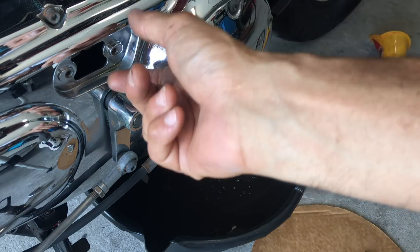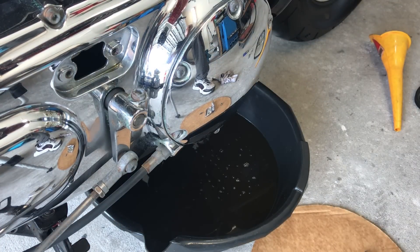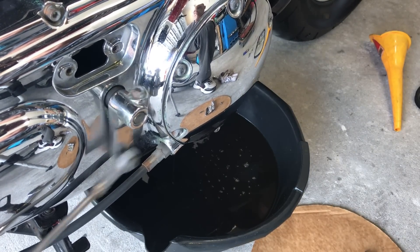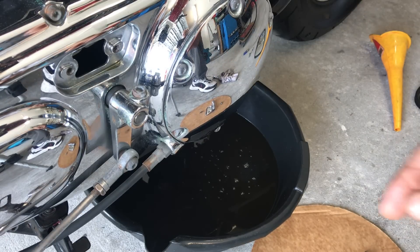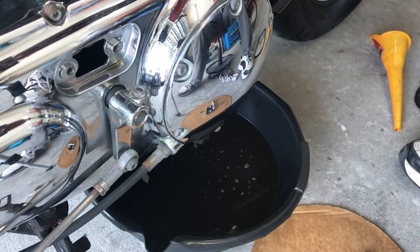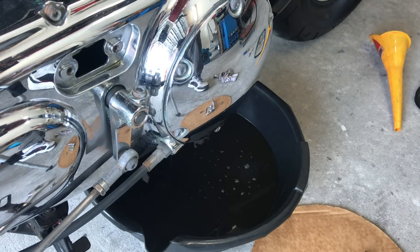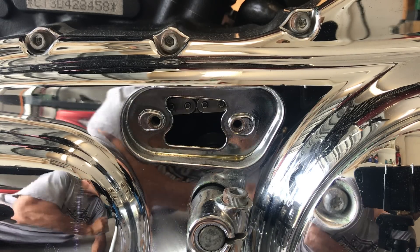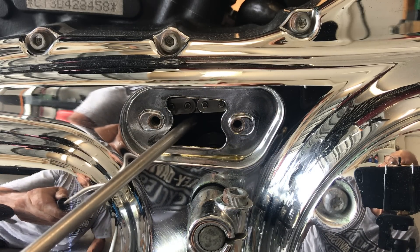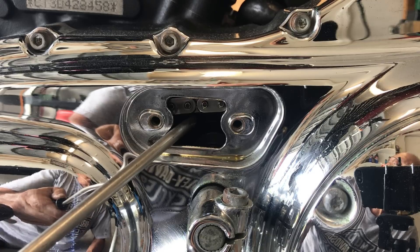The fluid should drain easily. What we will do is check the primary chain adjustment — it should be about 3/8 inch. They suggest checking it in three different spots. What I'll do is get it into 5th gear and check it in another spot. It's beautiful — this bike doesn't have many miles on it. I'm going to rotate it again. The third spot is just the same. Hopefully you can see the chain — 3/8. We checked it in three different spots by rotating the tire.